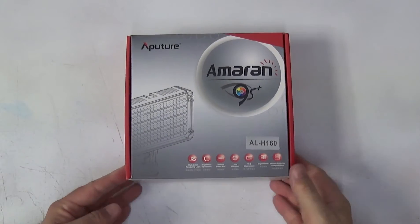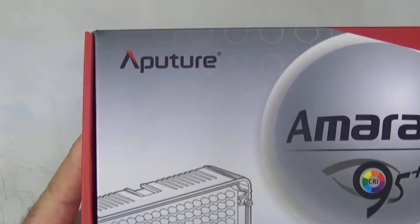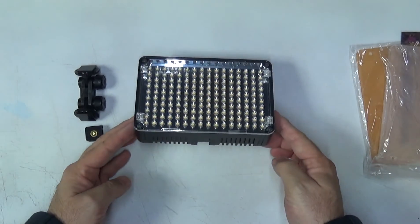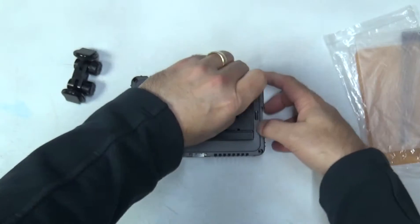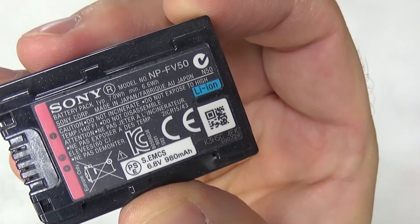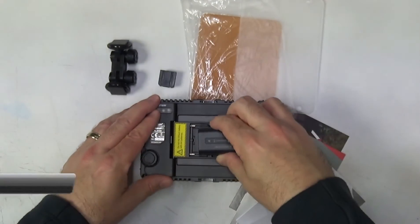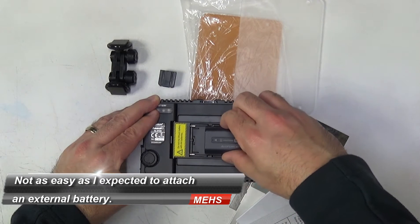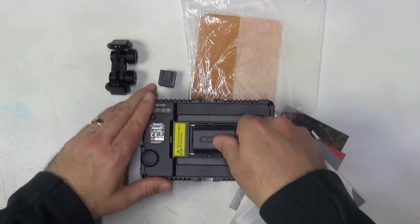The Amaran ALH160 Aputure light is portable — about the size of a 6x4 picture, around one and a half inches deep, not very heavy, and very portable. It runs off six AA batteries, either rechargeable or disposable. It also takes Sony NP-FV style batteries, which is the smaller one found on a lot of Sony camcorders. This gives you a massive range of batteries to power this light.